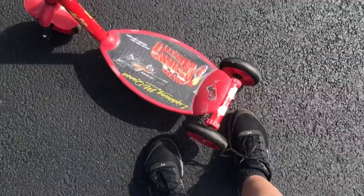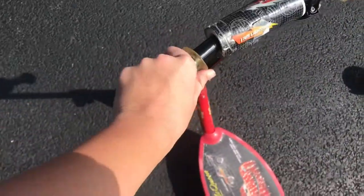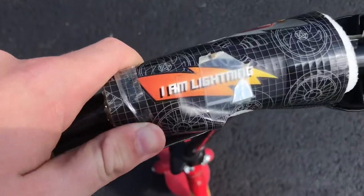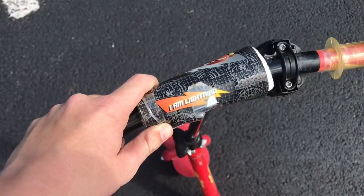The $1 scooter — I had this when I was like three. It has three wheels, so probably won't be able to do tricks on it, but we can give it a try. Oh my gosh, these grips actually hurt to hold. I just noticed the thing on the scooter says 'I am Lightning' — it's a Lightning McQueen team scooter. He never says that in the movie.